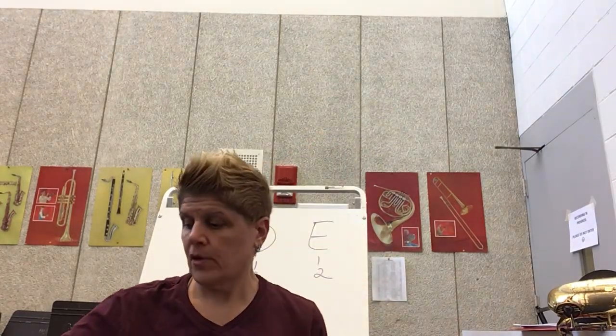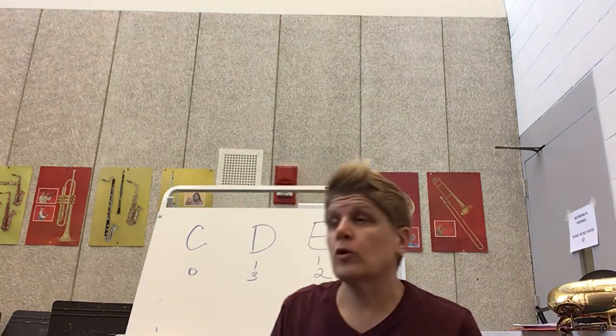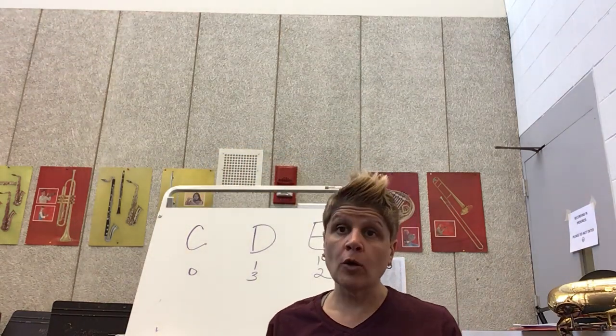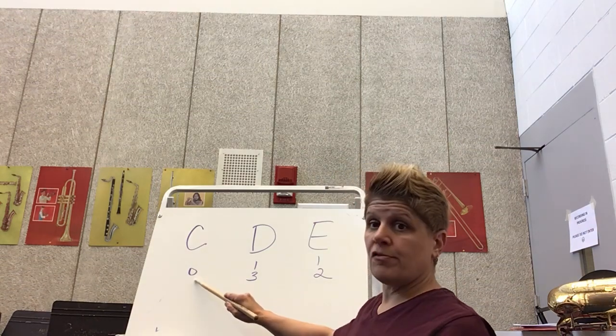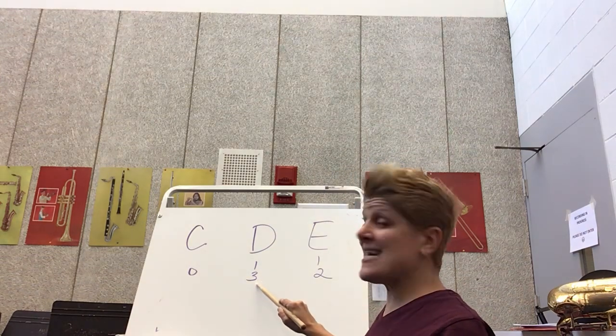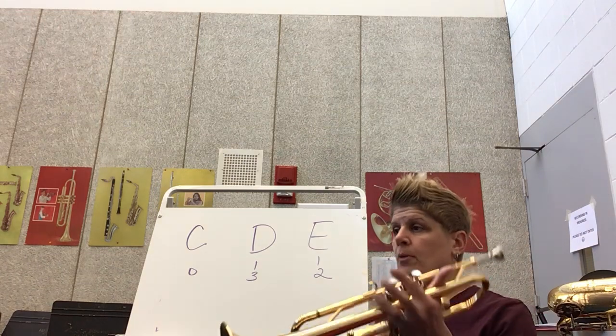Okay, grade four trumpets, we have worked on quite a few things in the last couple of weeks. We're learning how to be more comfortable with our notes. In this lesson I'm going to review the notes C, D, and E. And if you're looking a little bit ahead, that is absolutely okay.